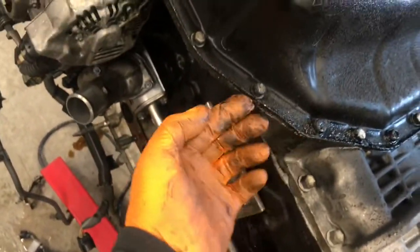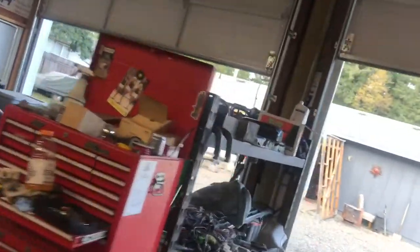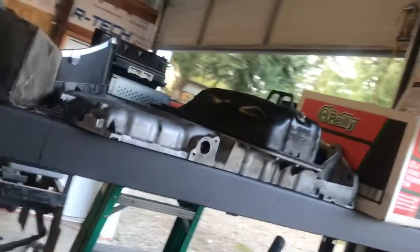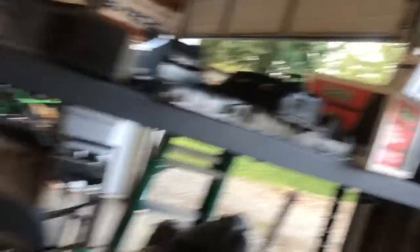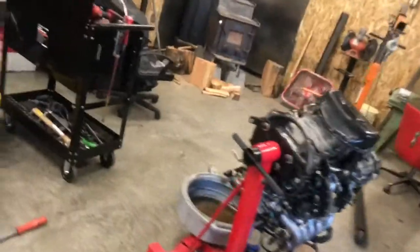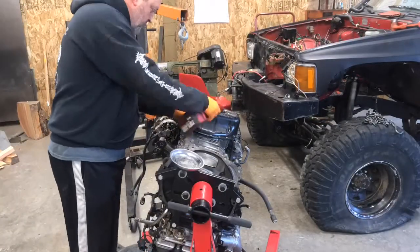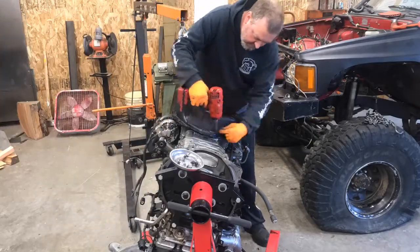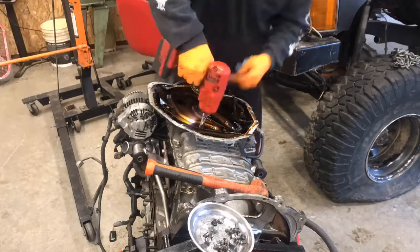Both pans just take a gasket maker, so we'll get that all cleaned up. I already have the other pan over here — I got it all cleaned up, put it in the hot tank at work. That's all ready to install once I get this one off and cleaned up. Anyhow, onward and upward, here we go. I'll put you on time lapse and we're just going to peck away at this thing.